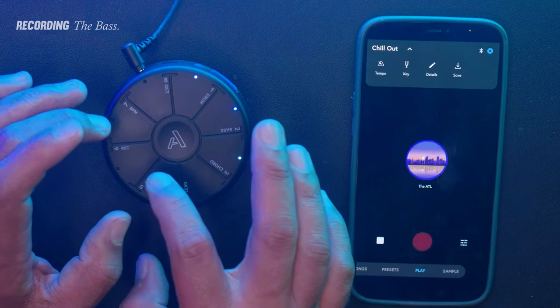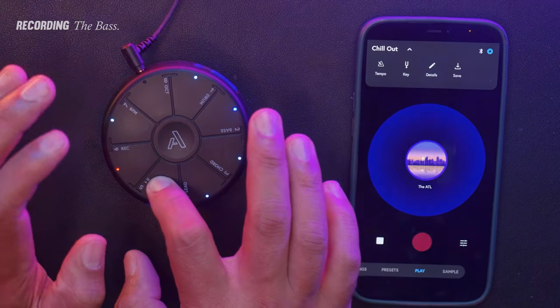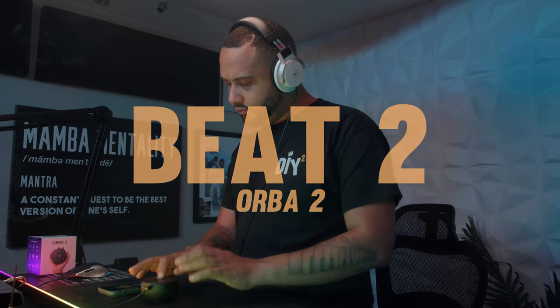Let's add some bass. Pretty good. Let's cook up another beat.